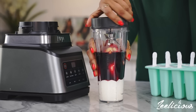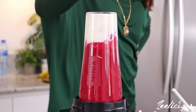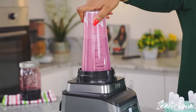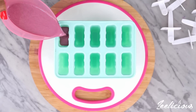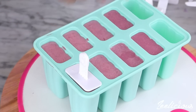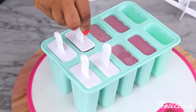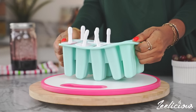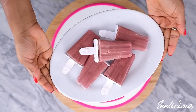Then cover the blender and blend this until it is very smooth. What you get is a perfect vibrant color, again all thanks to the zobo drink. Now transfer the puree to a popsicle mold — gently pour it in so you don't make a mess — fill it up to the very top, then cover with the popsicle sticks and place in the freezer to harden. This takes anywhere between 4 hours and up to 24 hours to harden depending on how your freezer works. When it is hardened, take it out, serve it up and enjoy.